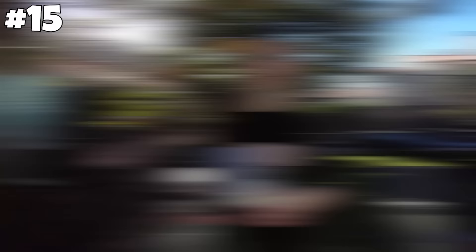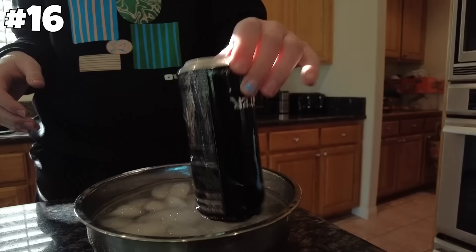Next up, if you put a can in freezing water, it will crinkle. That didn't work.